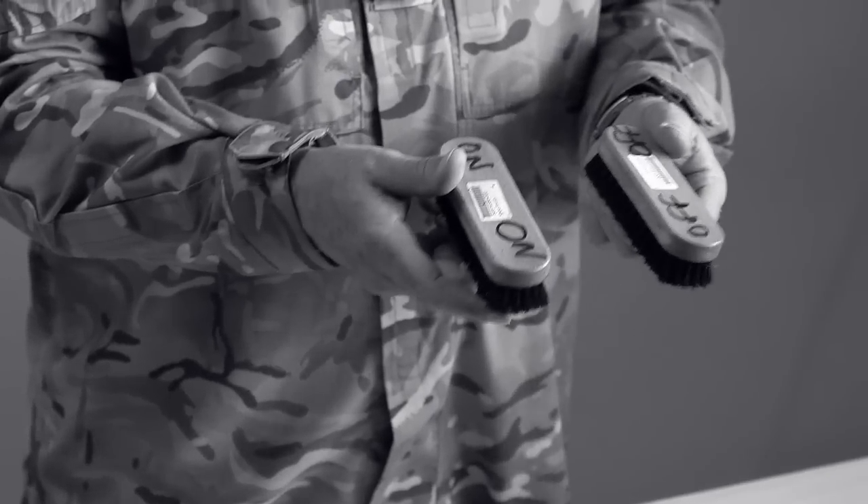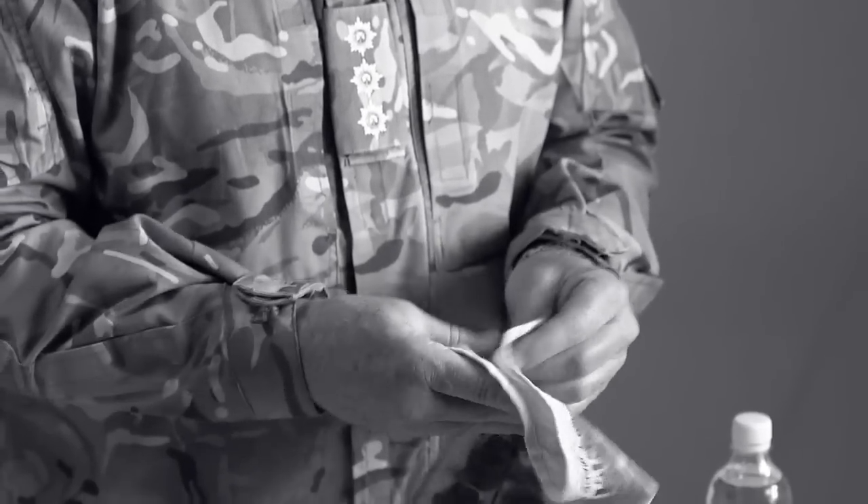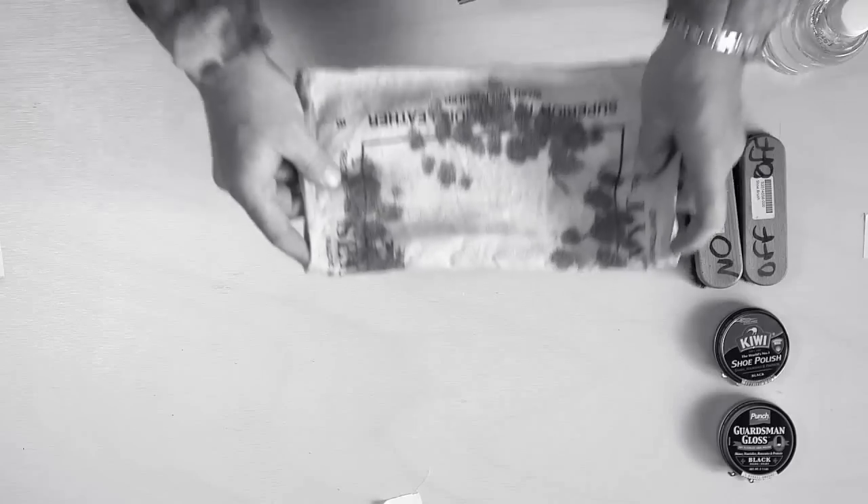The next thing we have is an on and off brush — the one for putting the polish on and the one for taking the polish off. Now the most important piece of equipment is the bullying cloth, which is actually a diamond cloth. There are two sides to this cloth, one with the writing and one without. The part with the writing is the softer side — you must use that.